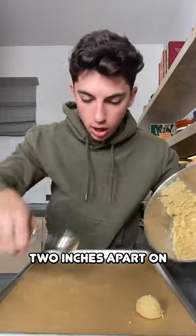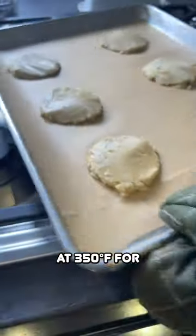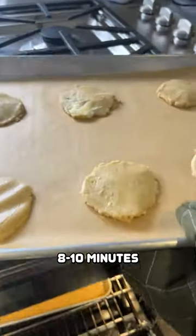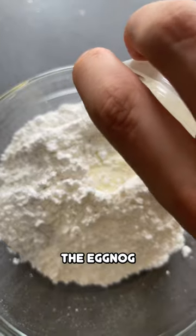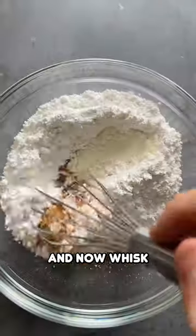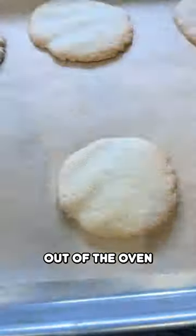Press each of them down and place them into the oven at 350 degrees Fahrenheit for eight to ten minutes. Now to make Taylor's icing, add powdered sugar, eggnog, cinnamon, and nutmeg, then whisk those up. Look at this beautiful glaze!